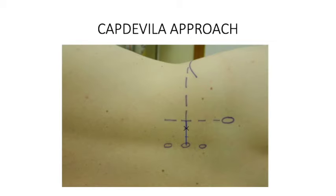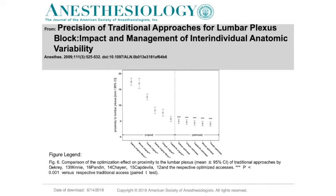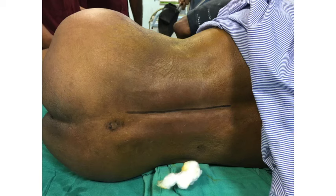In Capdevila's approach, you draw a midline, draw a line through the posterior superior iliac spine, and at their junction divide the distance into medial two-thirds and lateral one-third — that is your entry point. It is slightly more medial than Winnie's approach but has a higher success rate. The only concern is that going medially increases the risk of epidural spread. A study in Anesthesiology, the journal of the American Society of Anesthesiologists, confirmed that Capdevila's approach places the needle closest to the lumbar plexus with the highest success rate.